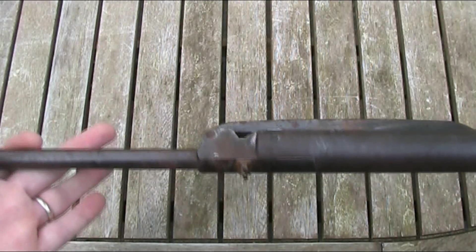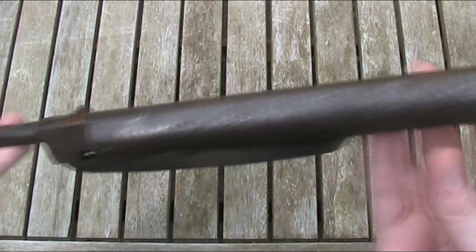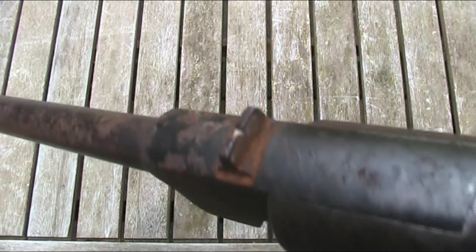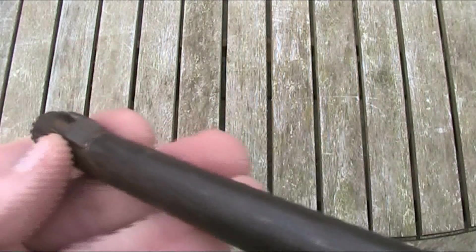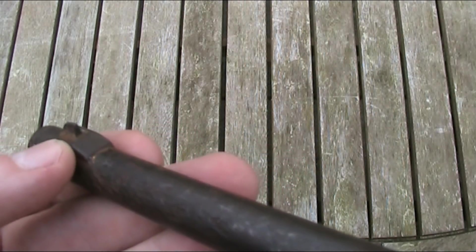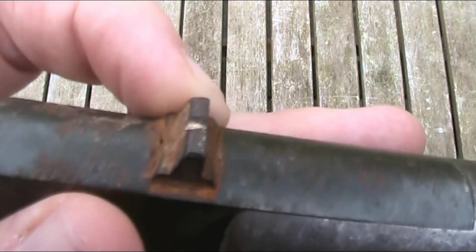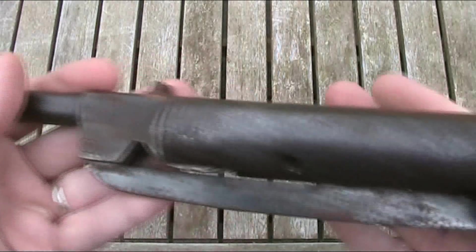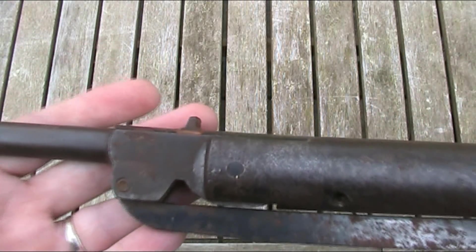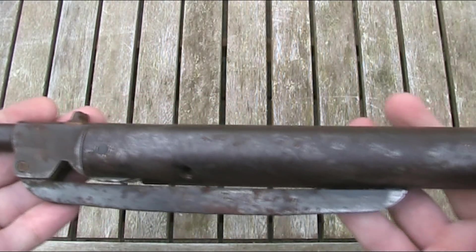It feels quite well made. It's obviously from a time long before plastic parts were being used on air guns. It's got very traditional, non-adjustable iron sights - a nice sturdy notch at the back and just a raised post at the front. It looks like the sights are held in with dovetails; certainly the rear one is, the front one is harder to tell because of the rust and grime around it. For an old gun, especially one in this condition, the sights are still in quite good condition, in that they're not bent, broken or missing.